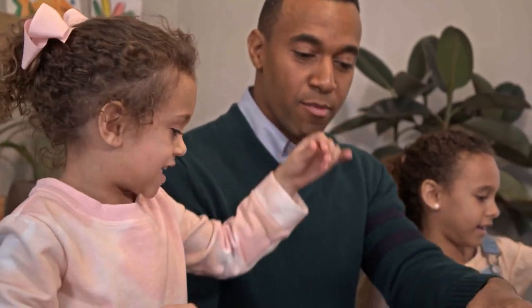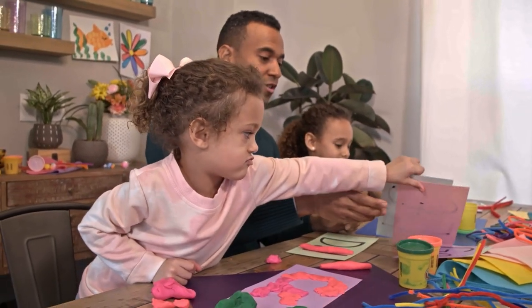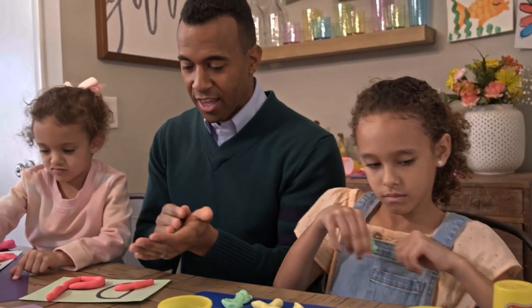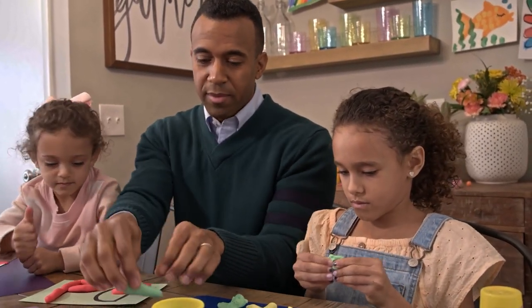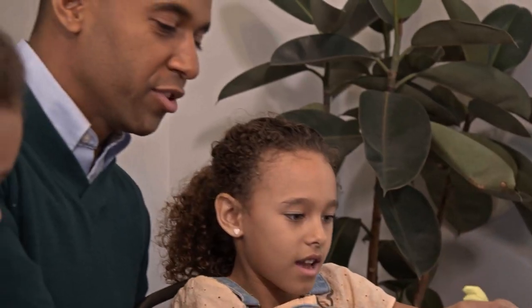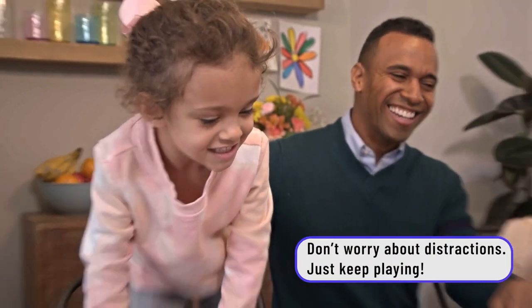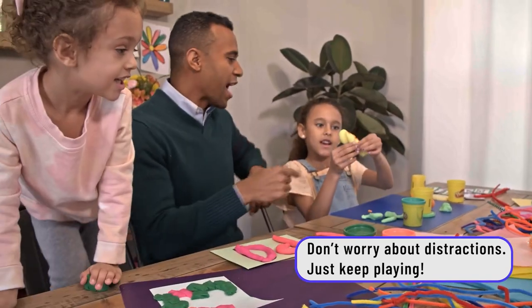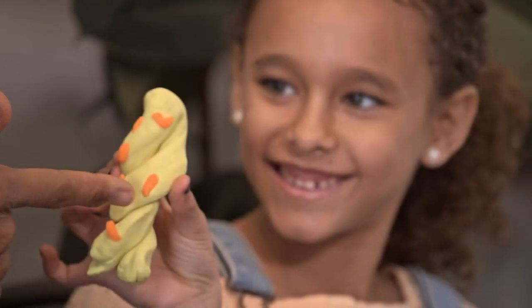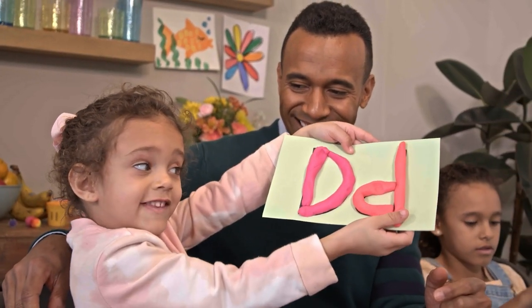All right. E — you want to move on to the next one? What I'm saying is you can put the Play-Doh down and then manipulate it from there. If you put these right here — I made a pretzel. I made a twist pretzel, and you put the salt on it and everything. That's the letter D.